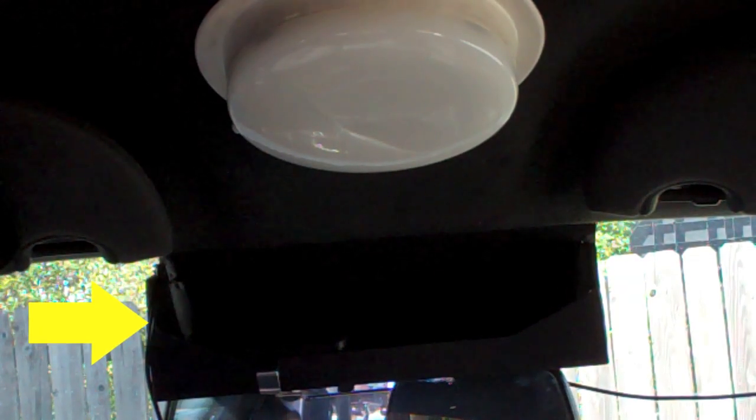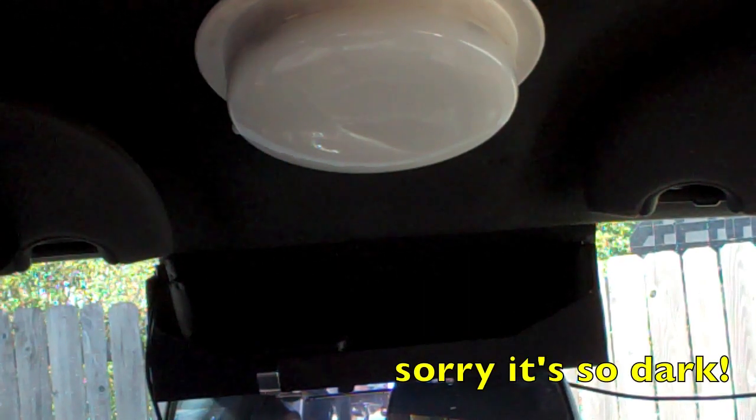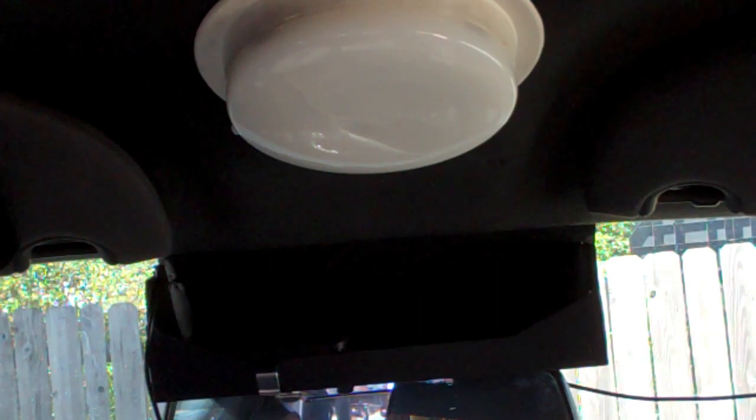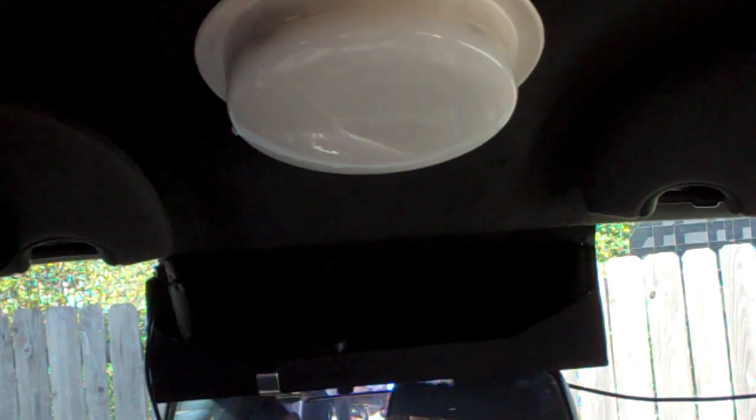This is a custom tray that I built, basically using some plastic called Kydex, real cheap on Amazon. I literally probably spent 5 or 10 minutes building it. As you can tell, it's nothing fancy, but it serves several purposes. The rearview mirror in the P71 sits lower than it does in other vehicles — I presume this was because a lot of police vehicles have emergency lights located where I have this tray right now.